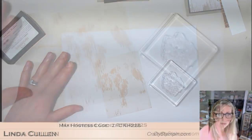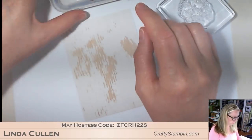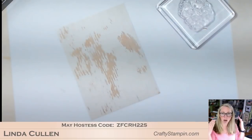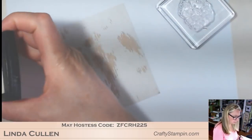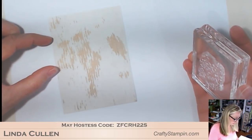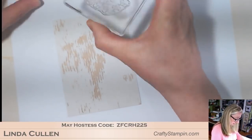I'm going to grab a piece of scrap paper and put it under my paper. I'm going to heat emboss, so I've got to remember to use my embossing buddy. Sometimes I need to tell myself - the order of events in my head is stamp, emboss, then embossing buddy, and that's wrong. It's embossing buddy, then stamp. I don't know why I always screw that up.